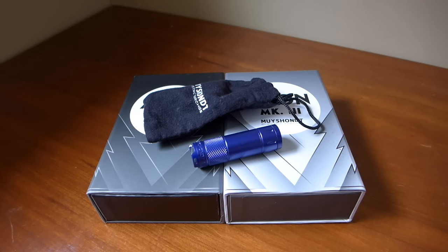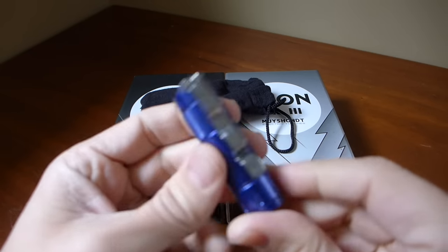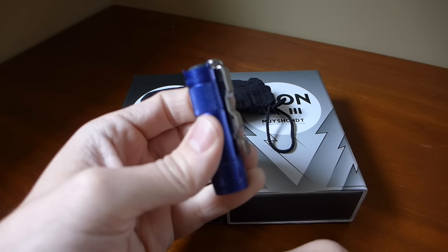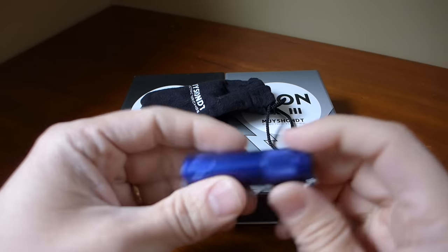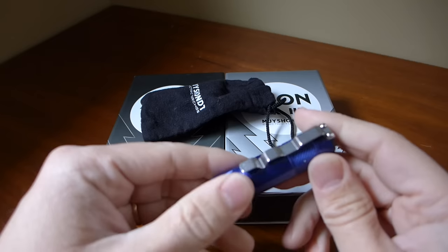This is a video overview of this light, which is a very small single CR2 flashlight. It is the Aeon Mark 3 — this is the production version of the Aeon Mark 3.